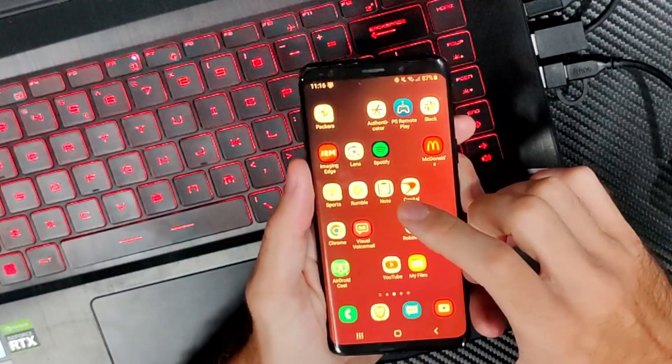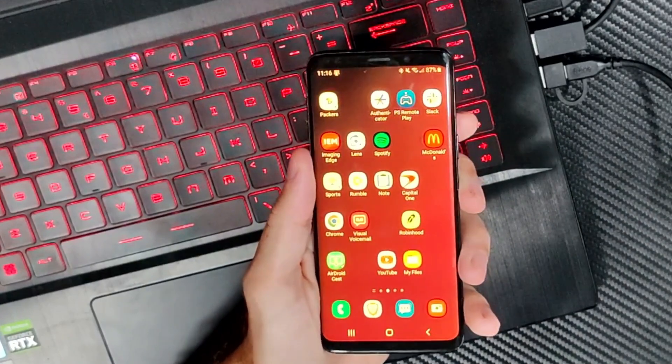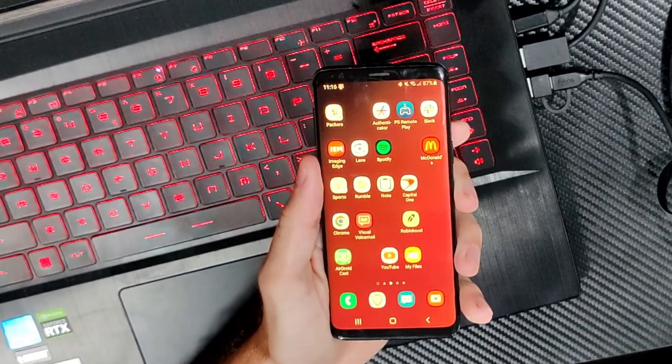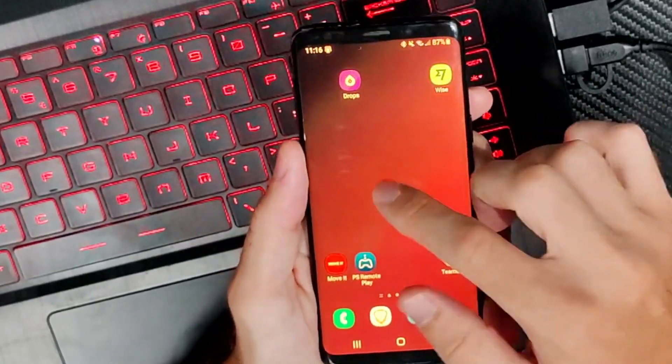Hey everyone, this is Tim from UR6 Studios. Today in the studio I'm going to show you how to turn on USB debugging on your Samsung phone. So if you want to go ahead and connect this to your computer and use some sort of developer options or something like that,